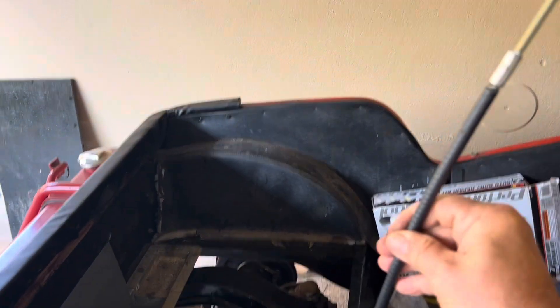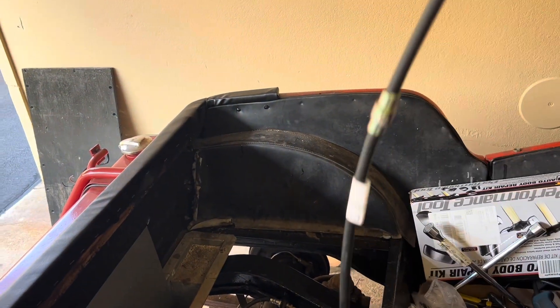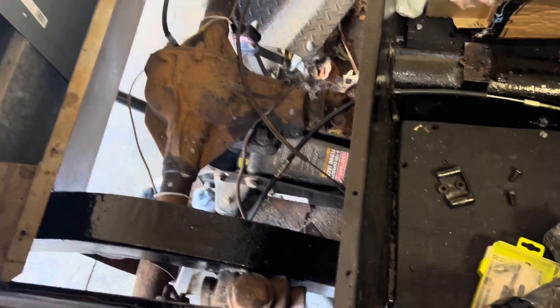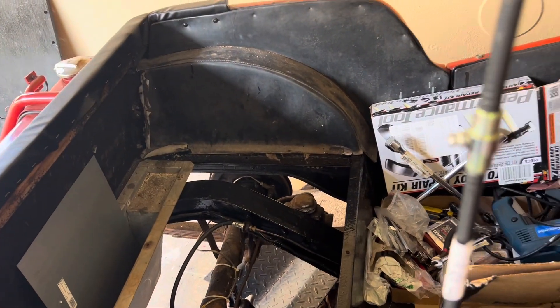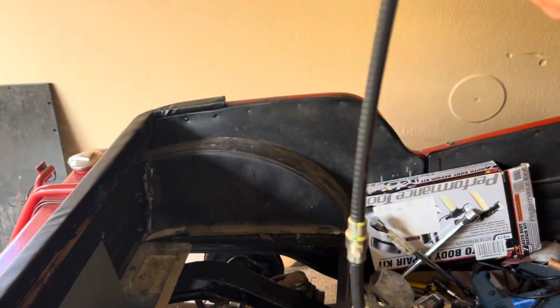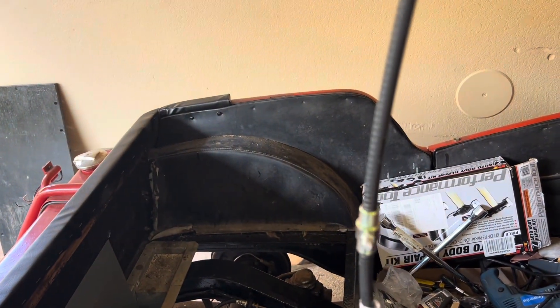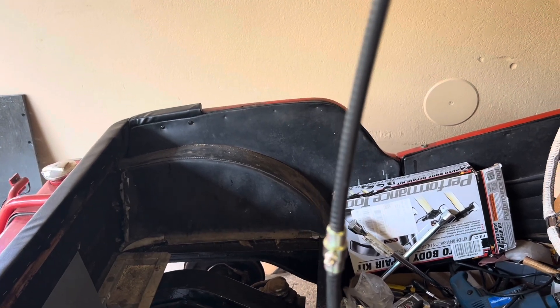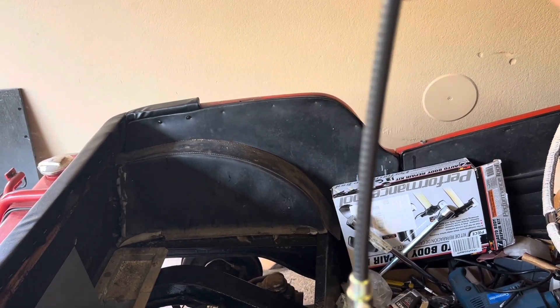It's Hammer and Hatchet Engineering and today I'm installing the new emergency brake cables. I already got one in and I'll show you how to do this one. I got these from Moss. It's got the grease nipple on it so you'll be able to have better maintenance by being able to grease the emergency brake cables.